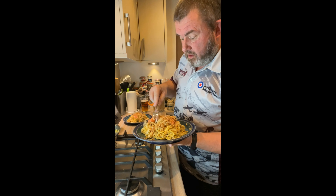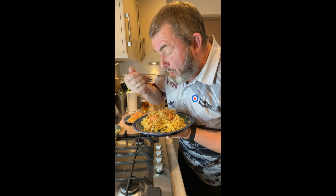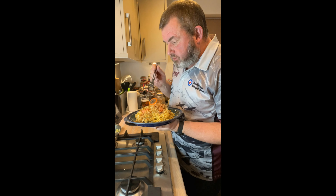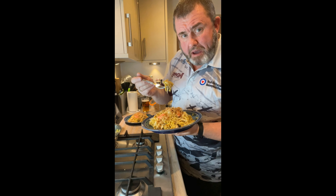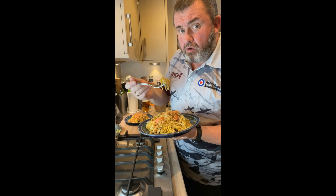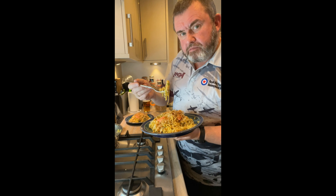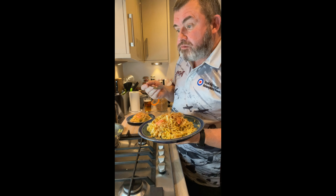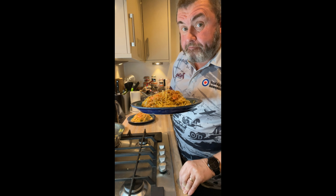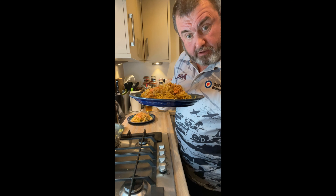And there we have our yakisoba. Let's give it a go — let's just go for the noodles at the minute. You get the kick of the Worcestershire sauce but it's not overpowering, so if you don't like Worcestershire sauce it's not like you won't enjoy this. Gingery Worcestershire sauce — you can see why this is one of Japan's favourite noodle dishes. Yakisoba.